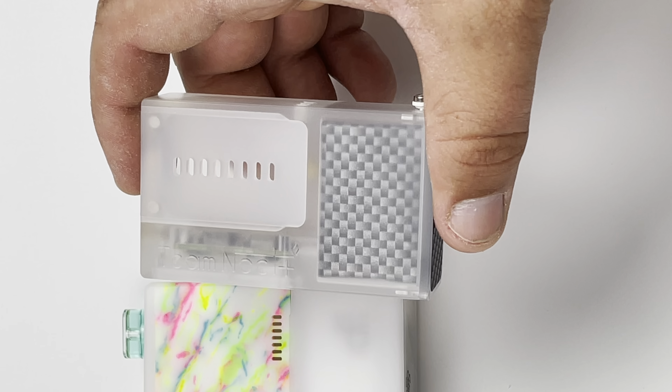We're going to go ahead and throw a boro in there to show you what it looks like — a Mob Mini with the flush nut that's provided. No issue with connection while using the flush nut. There's the drip tip — this is why I love the clear or frosted: you can see that boro in there, looks super super nice.